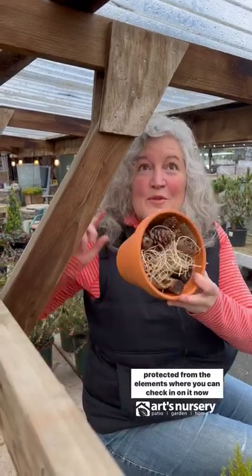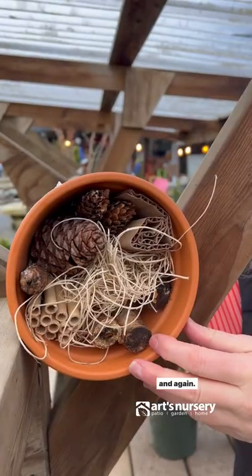Tuck your bug hotel somewhere protected from the elements where you can check in on it now and again.